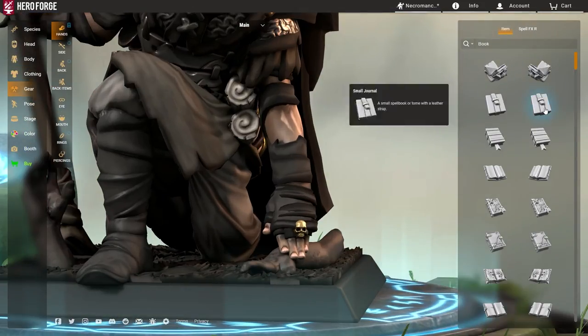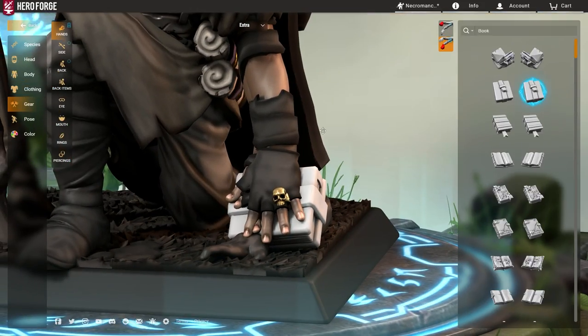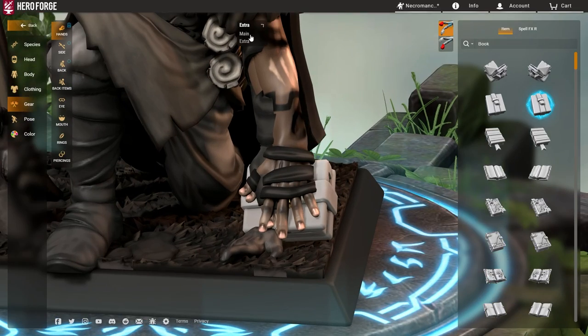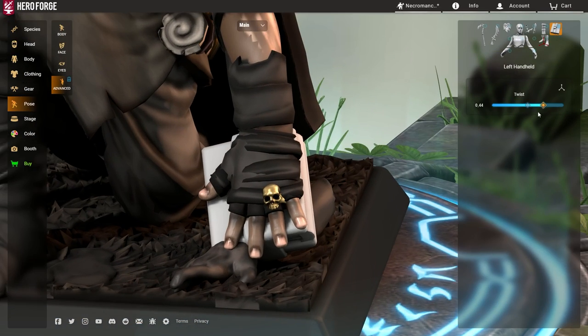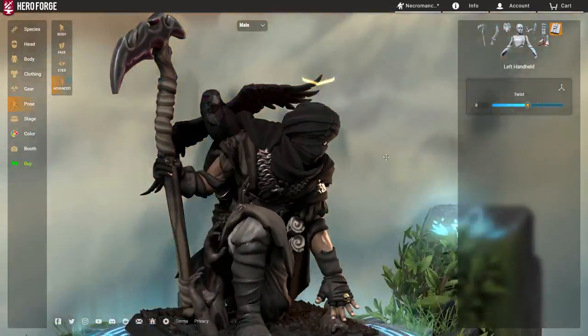This first tip is technically a glitch. There is no guarantee that this trick will stay in Hero Forge, as they might patch this at some point. However, for the time being, it is a very easy glitch to replicate, and it does not require Pro remotely.